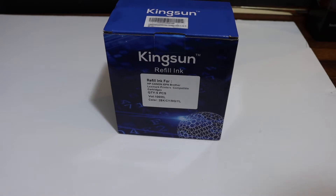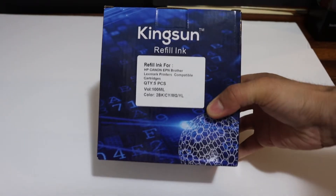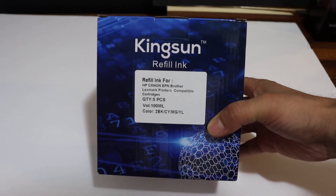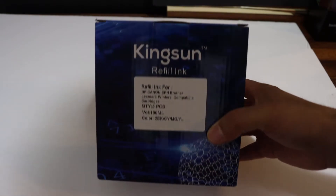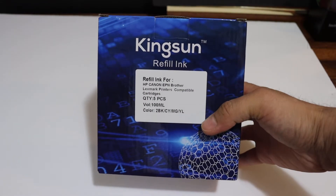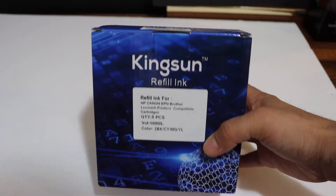Today's video is regarding the Kingsun refill ink, which I'm going to use for my Canon printer. I'm going to review this ink — whether the quality is good or not — and we'll see in the end with the print test if this ink is worth refilling rather than buying a new ink cartridge.